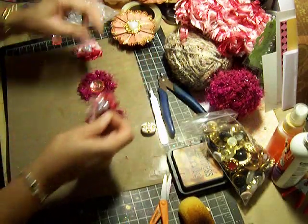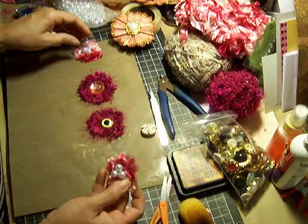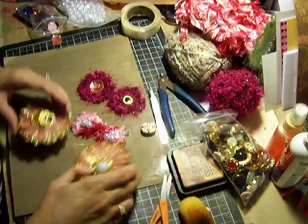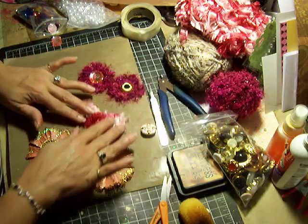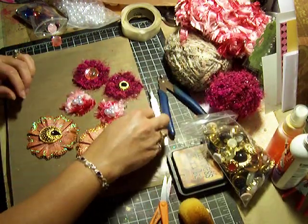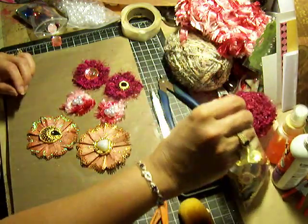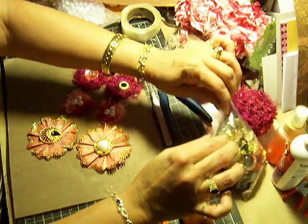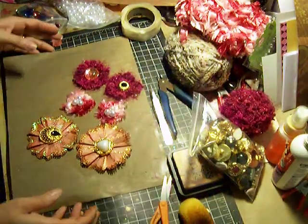So there you have it, ladies — three new flowers that you can use for your minis. And good ways of using up all those fibers that we are beginning to collect, huh? Okay, ladies, I hope you like them.